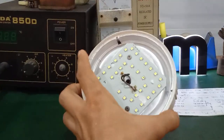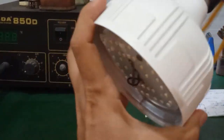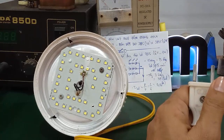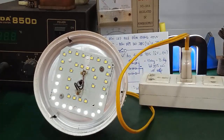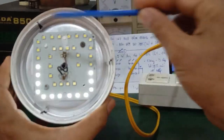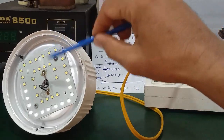Cái đèn led này bị hư. Để mình kiểm tra xem nó hư cái gì. Lấy cái đuôi đèn E27 ra. Mình nối nguồn vô — đây là hiện tượng của nó: chỉ có một cái dãy led này sáng thôi, còn mấy cái dãy led khác nó cháy hết, đứt hết. Sau đây mình sẽ tiến hành kiểm tra sửa chữa, coi nó bị cái gì.